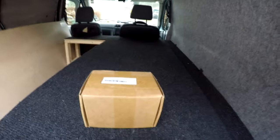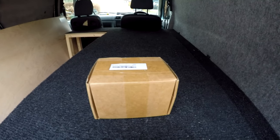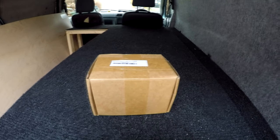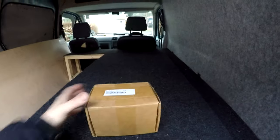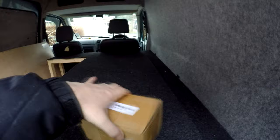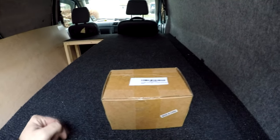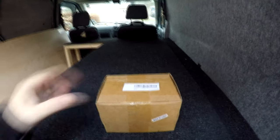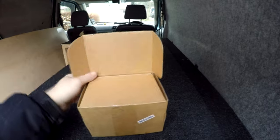We are on day five of the Transit Connect camper van build. A few bits turned up from Amazon — it's New Year's Day today so nothing will be arriving till Friday apparently, but I thought I would just show you some bits that have arrived. I can open the box.